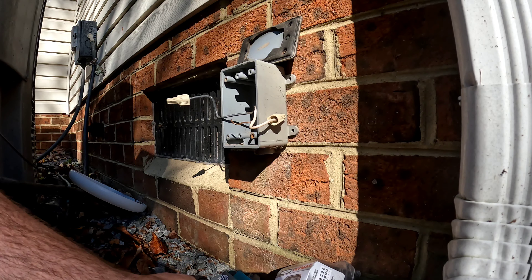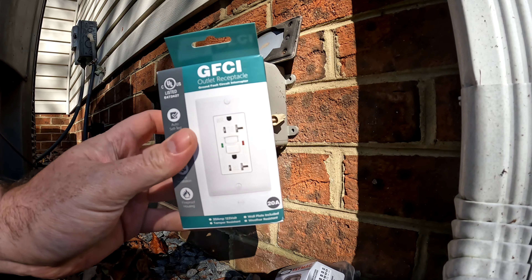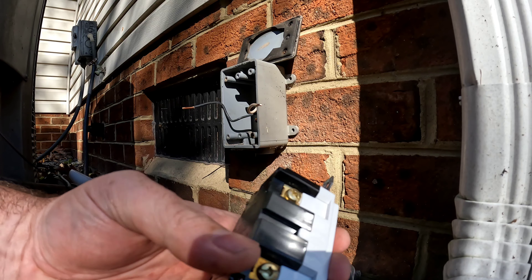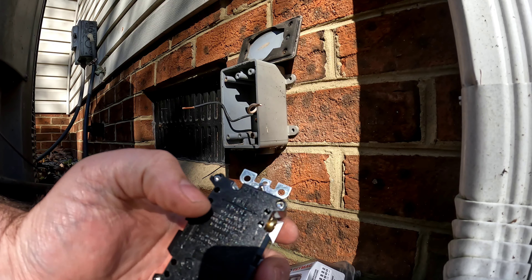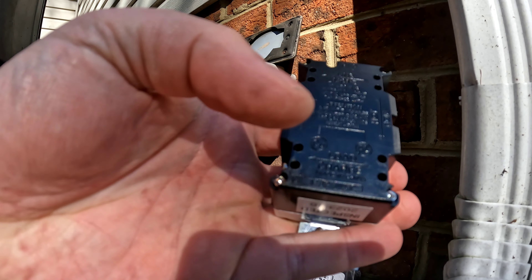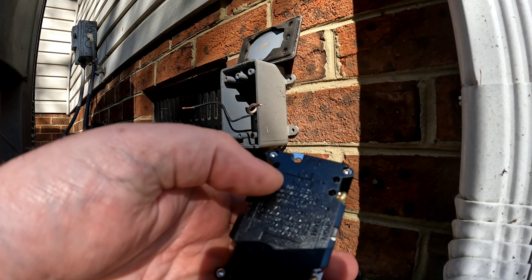Both products I'll be using today I got on Amazon — links in the description. On this outlet, the gold screws are for the hot wires and the silver screws are for the neutrals. The top terminals are for line — power in — and the bottom is for load, which is power out to something else. My power in has to come to the line side.